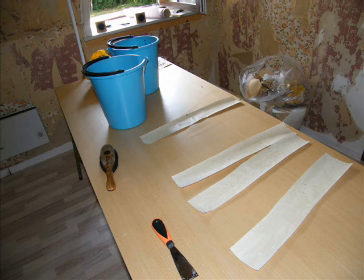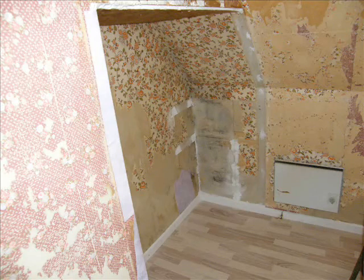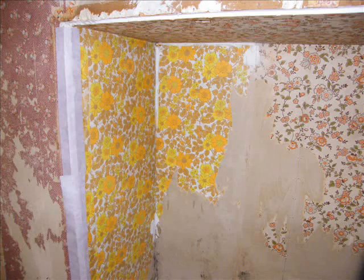As you can see here, I'm preparing some wallpaper strips to put over there. I'm doing this to kind of make the edges smooth for the finishing touch of the wallpaper. This makes it look so much nicer.